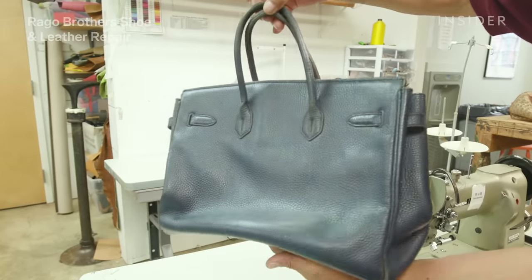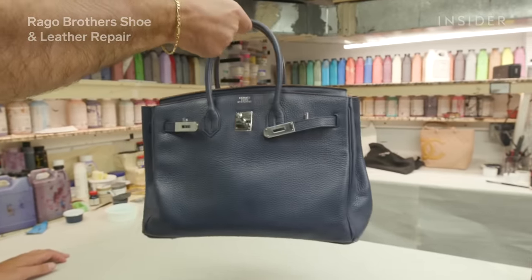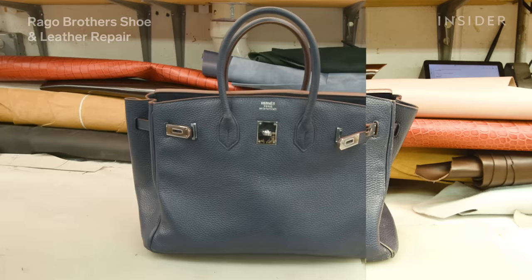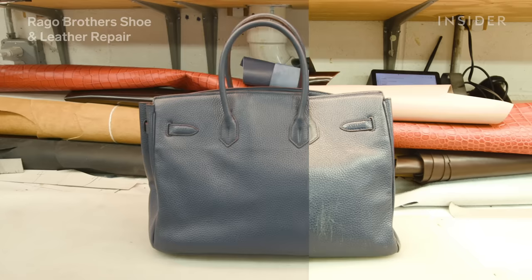Myself and my team are really proud of the way this bag came out. We only wish that we could see the expression on the client's face when she opens up the bag and looks at it. It really is a rewarding process.